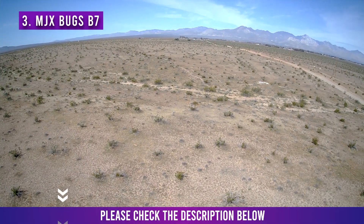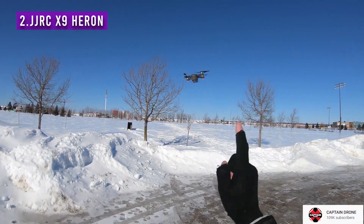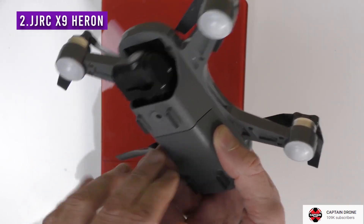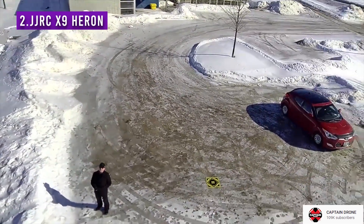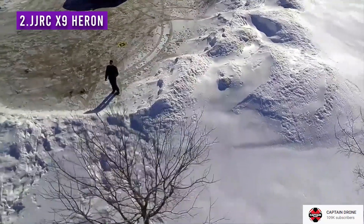By the way, you can check the prices for all these drones down in the description. We're starting to get closer to more professional-level drones, the JJRC X9 being a 2-axis stabilized gimbal drone. This means your footage is going to look smoother than with any of the previously mentioned drones. The GPS is also useful, and you're getting all this plus powerful brushless motors for under $200. It's not bad at all.